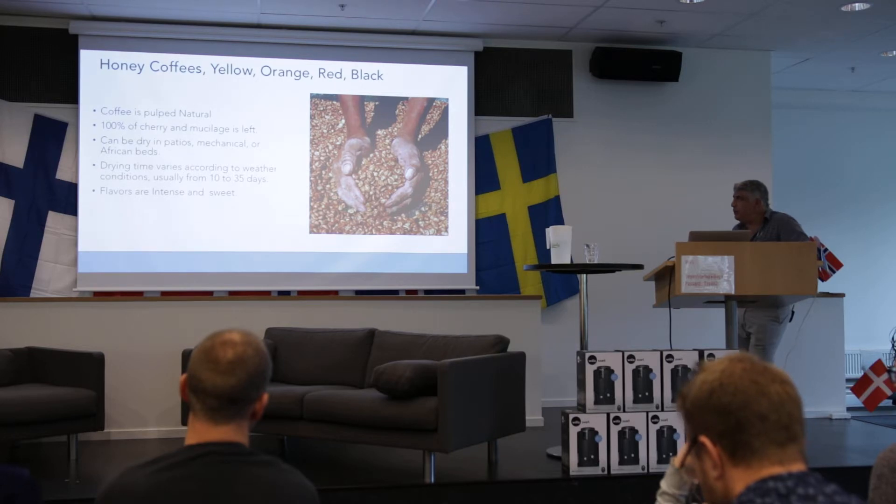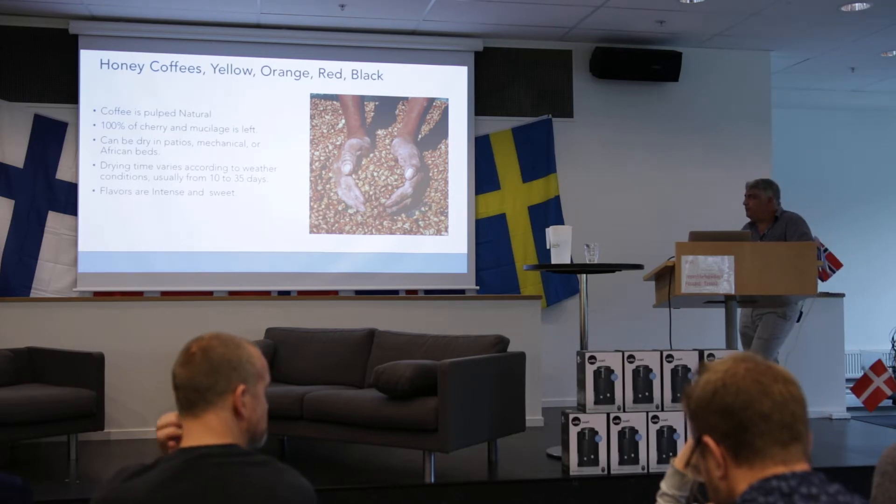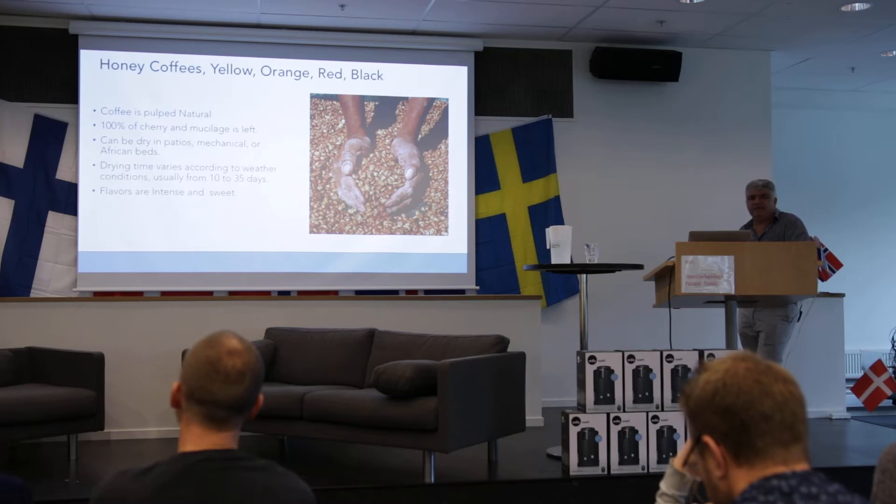Dry time varies according to weather conditions, usually 20 to 35 days. People ask me how long it takes — it depends on the sun. If it's cloudy like this, probably three months, you know, with the wind. The flavors can be intense and very sweet because the mucilage is well developed.